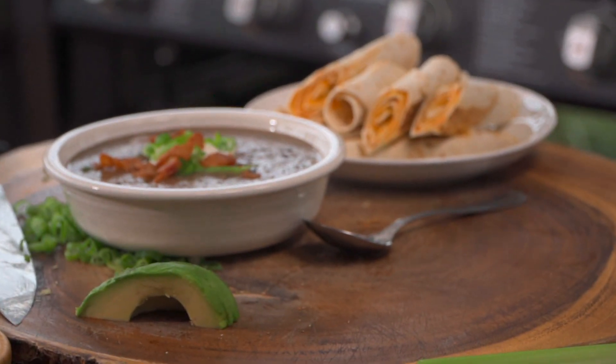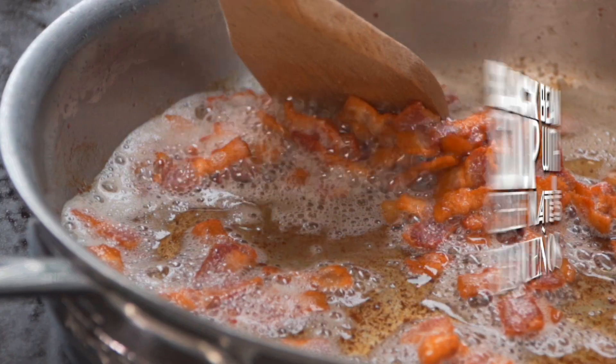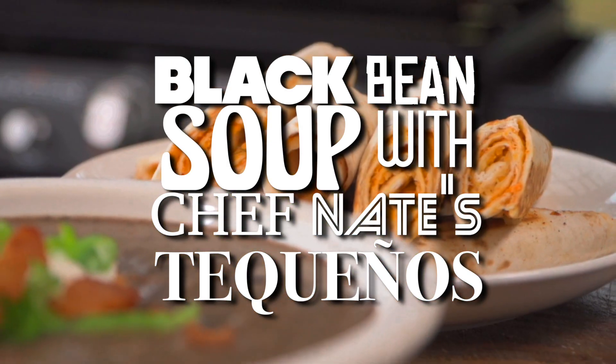I see it in the comment section all the time: can I put a pot on my Blackstone? Yes, you can. In this video, I'm going to show you how to make a fantastic black bean soup with my little take on taquenos. This is a really, really fun, dippable dinner. Let me show you how to do it.